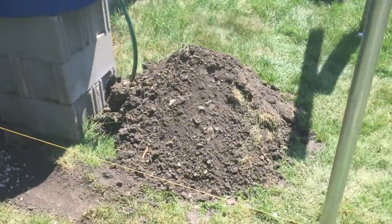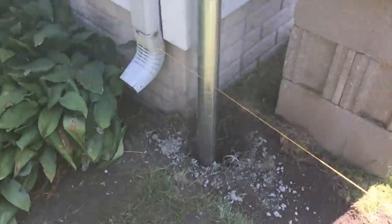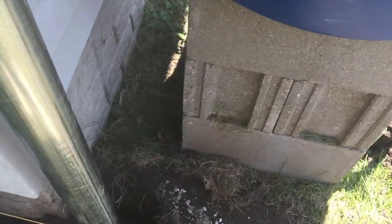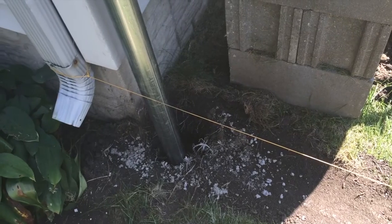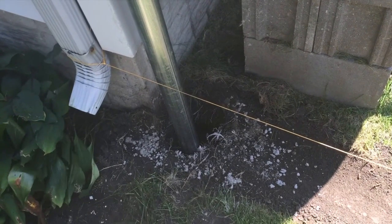I'm just backfilling with the dirt right now and tamping it down — add a couple inches, tamp it down, add a couple inches, tamp it down, until it's all the way to the top.